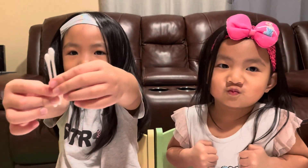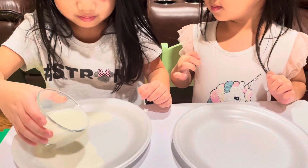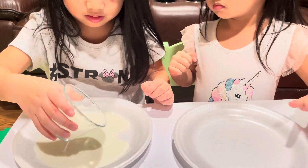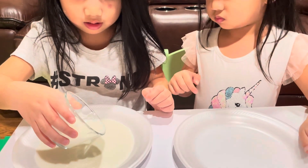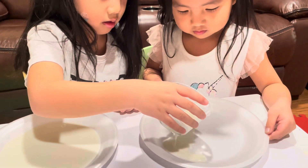Let's do it now. First, we're going to put the milk. Mom, can I start putting on the milk? Yeah, sure, go ahead. Can you put mine? Good job, guys.